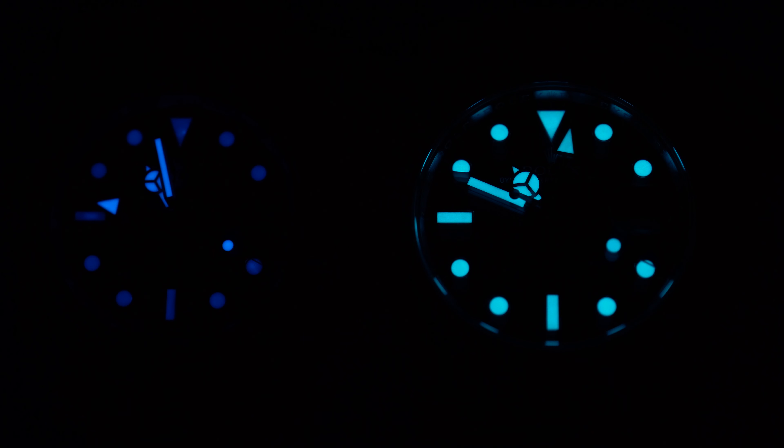Let's talk about the lume. It's completely obvious here which one is real: the one on the right is way brighter, lasts longer, and has a nicer touch of blue light to it, which just makes the watch way cooler. The lume of the replica is not bad — I've definitely seen worse — but the fake Explorer 2 has a darker shade of blue and it doesn't even last that long in the dark.